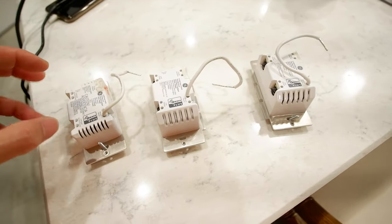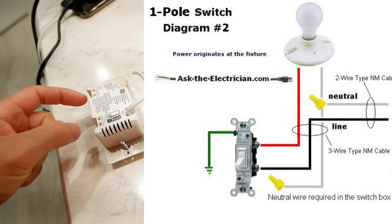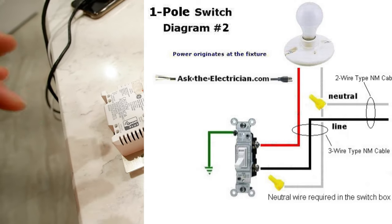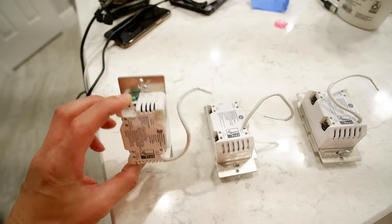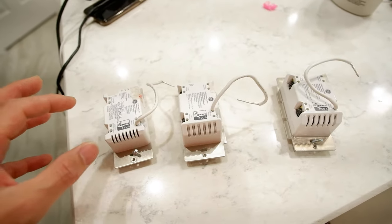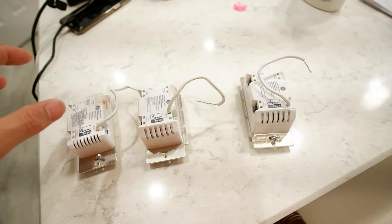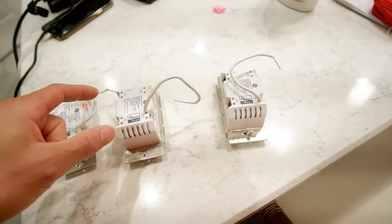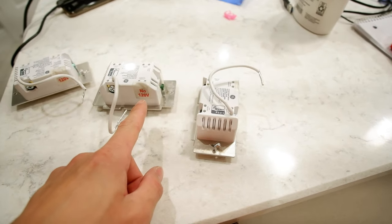The main reason you need the neutral is because there are electronics in here that run even when the switch is on or off. On a traditional switch all you do is intercept the hot leg on these two lugs — basically open and close the switch — plus the green ground on top. With all the electronics and the computer in here communicating with your hub all the time, you need that neutral, and you need the load to actually power these devices.